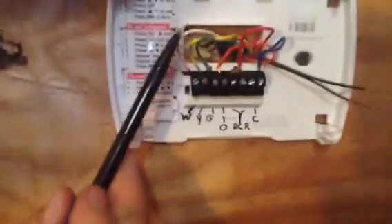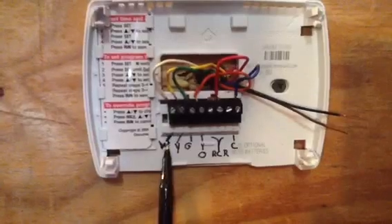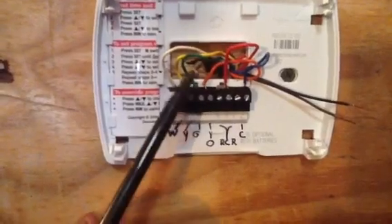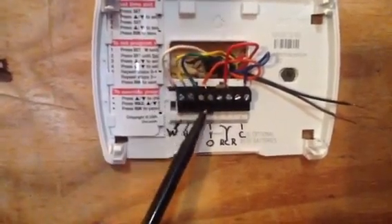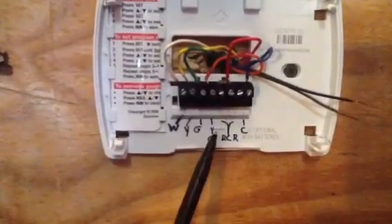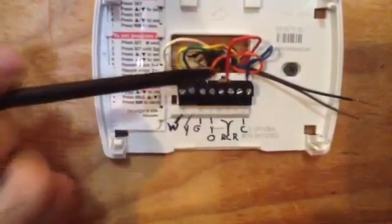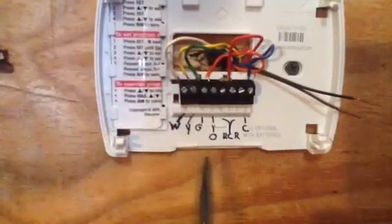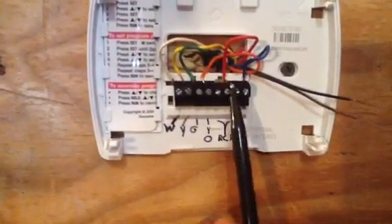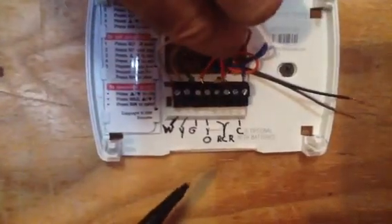Industry standard: white is always the heat — you see the W terminal. The yellow wire is always the compressor. The green wire is always the fan. Now, this is the O wire for heat pumps — it's always going to be orange. You're going to see a little jumper between the RC and the RH. That means red cool, and sometimes it's RH — red hot — for heat. You just put the red wire under one of those terminals, and you've got to make sure when you do that you pull back on it and make sure it didn't come loose.